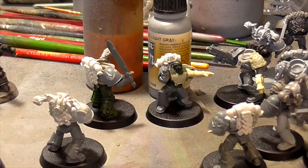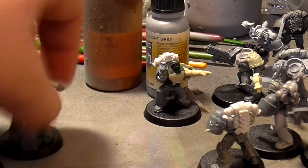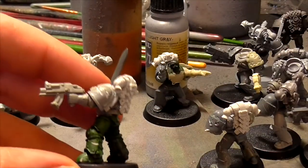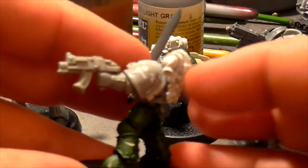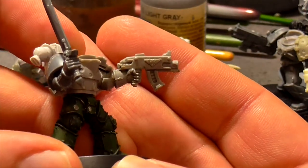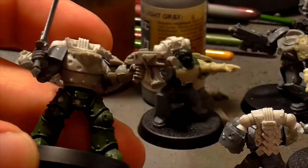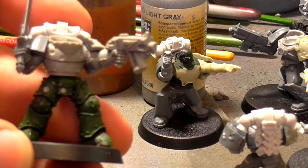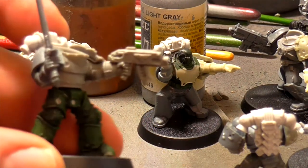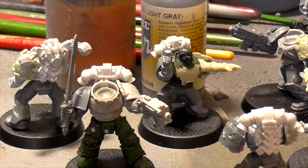Another cool thing I found was a bunch of these bolters. These are second-edition bolters - look how old these things are, but they just look really cool with the mixed armour set and everything. I've also got some non-GW parts - these are some Anvil Industries components, I think they're the Mecha Warriors or Iron Warriors or something. Non-Space Marine Space Marine components, which again look pretty cool because it adds to the whole non-uniform effect of what I'm going for.